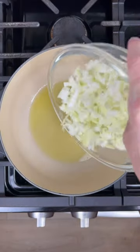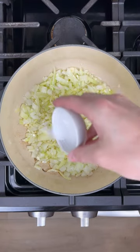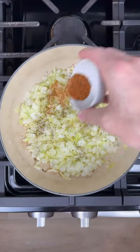Add oil to pot. Add the onions and garlic, salt, pepper, tajin, and paprika.